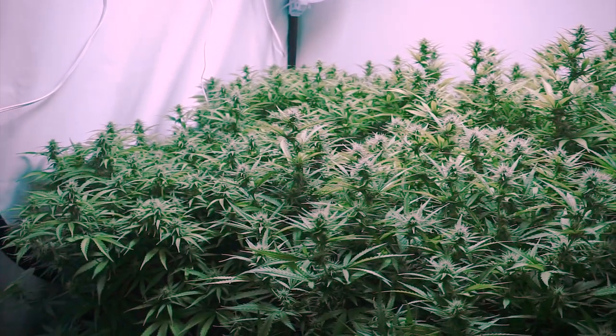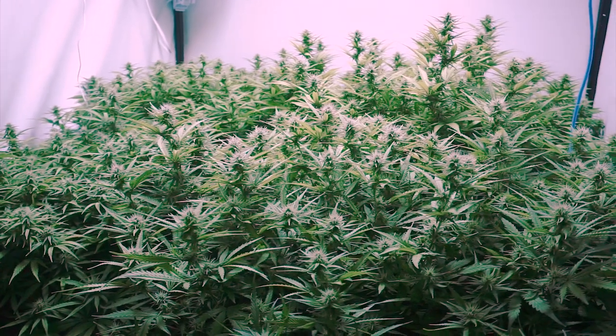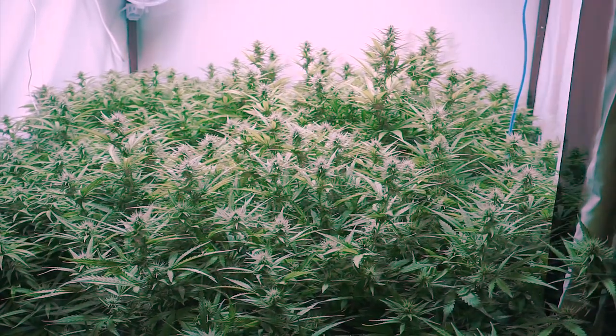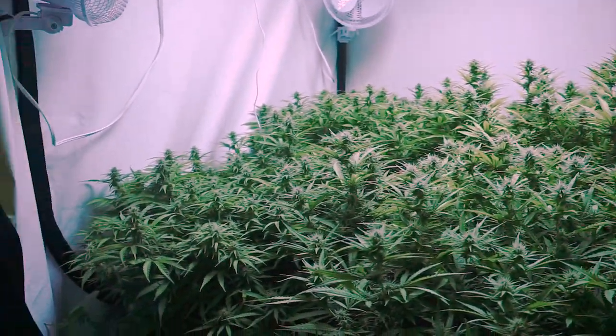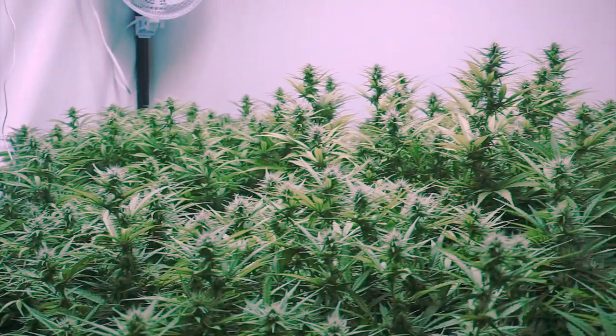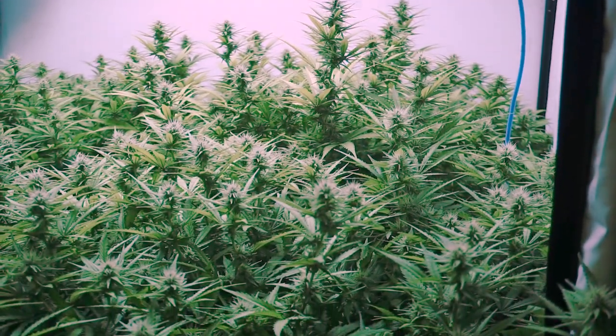No, you do not need to defoliate when using our lights. We have found that it definitely helps light penetration and yields, and we love doing it because of that alone. As for the nutrients, we have not seen a need to decrease or increase nutrients when we do the defoliation. We've been growing a lot of the same strains and they have all bounced back really great, but it is very strain dependent.